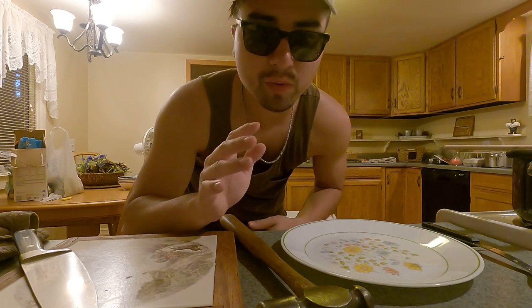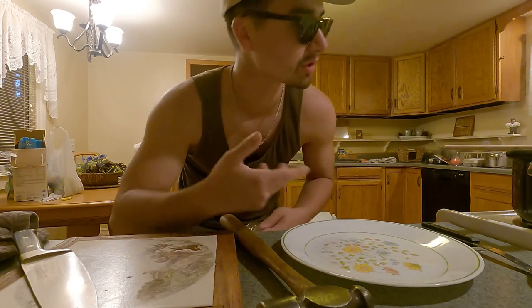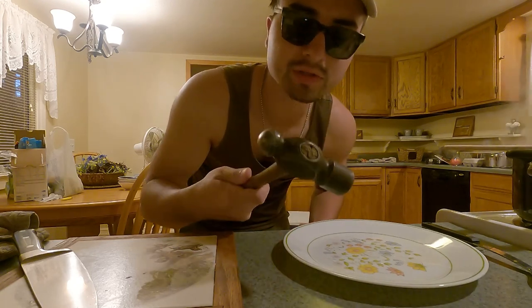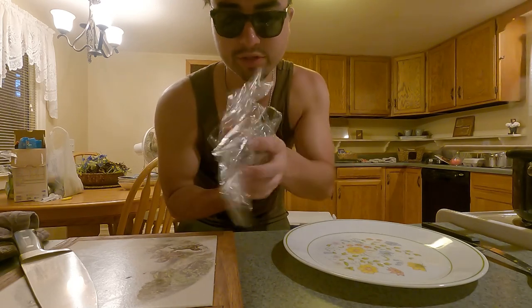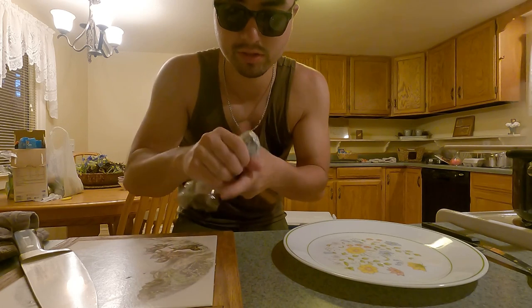I'm gonna cook half the pork slices — the pork loins — just toss them in there and boil them. But the other half I'm gonna tenderize with this ball peen hammer I found. Life hack: you just put plastic wrap on it, maybe double wrap it just in case, and that's your tenderizer.